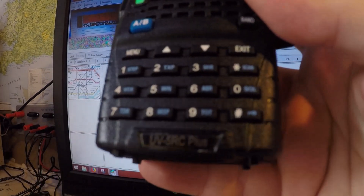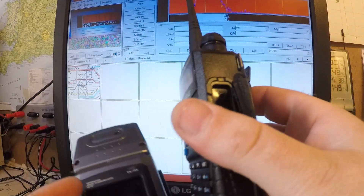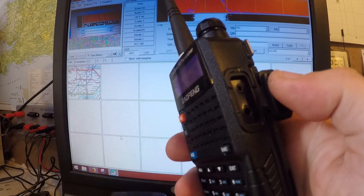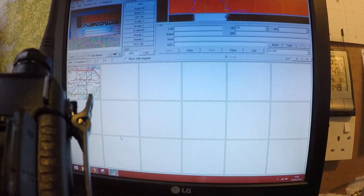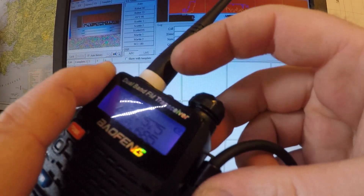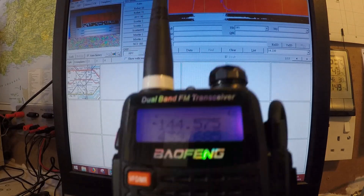Also, the Baofeng — this one is a UV-R5RC Plus — has the same microphone connections as Kenwood's. So that lead plugs directly into the side, and what we can do...